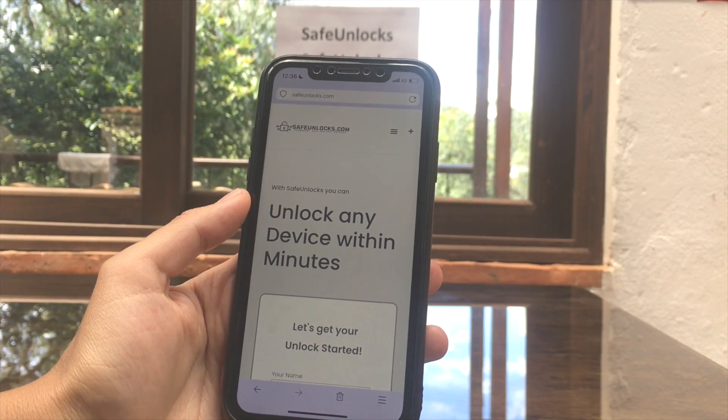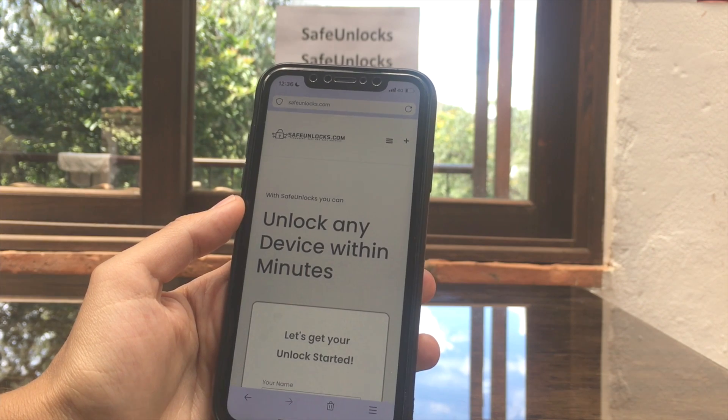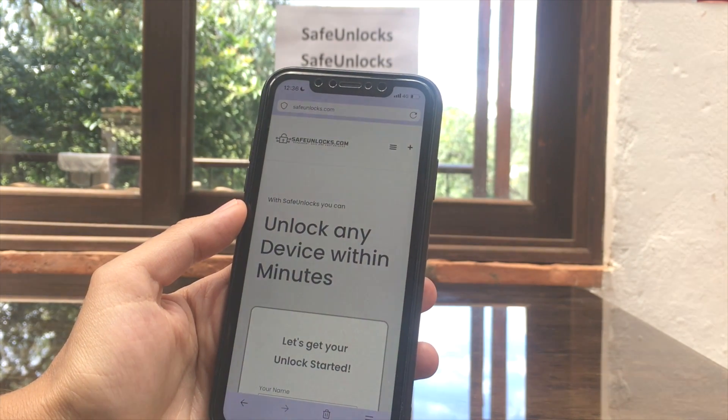The device is now unlocked — it was really easy! Remember, if you want to do this go to safeunlocks.com. It's an incredible website that will help you unlock your FRP and much more. See you in the next video.